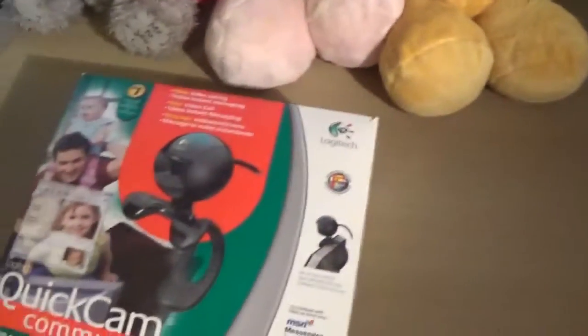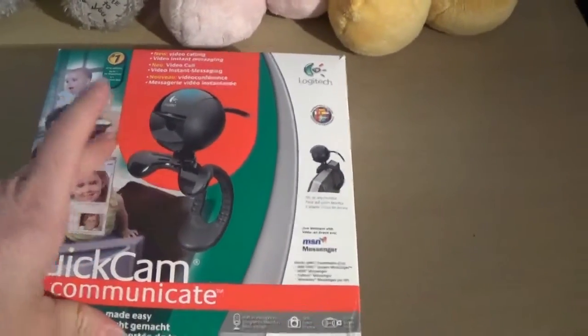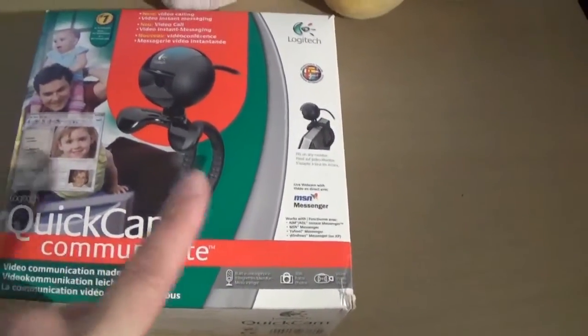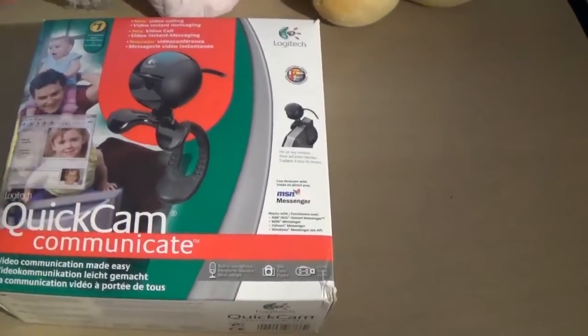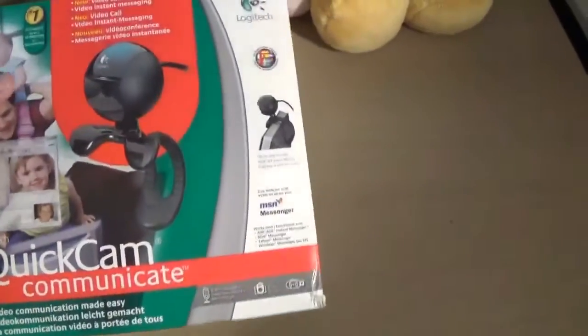This was a charity shop haul find yesterday — picked it up for £2. It's a Quick Count Communicate. I didn't realise there were three more versions after this, so this one's actually not worth that much. I've got it listed for £15. If it was the Pro version, it would be about £30.